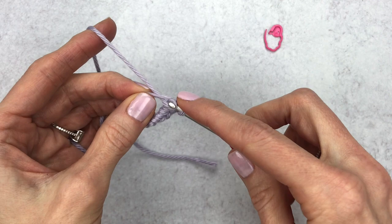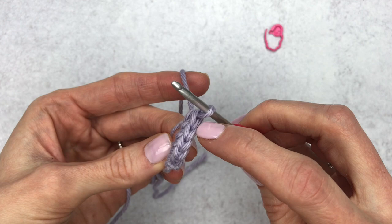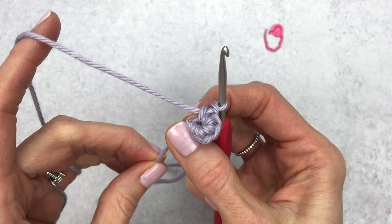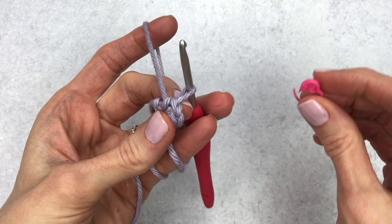Now we are going to make five single crochet into the magic circle — one, two, three, four, and five. We have five V stitches, and that little piece at the end is just the beginning chain that you made. Go ahead and tighten your magic circle.